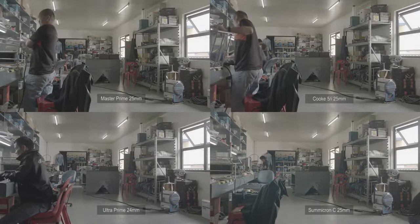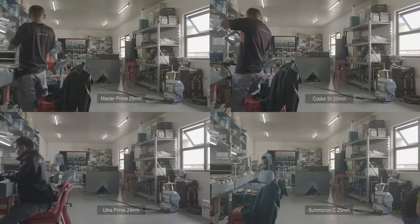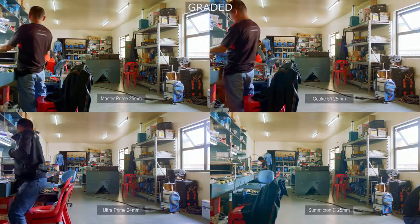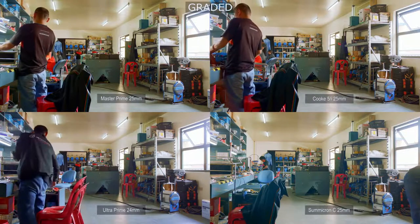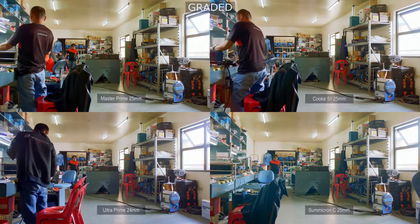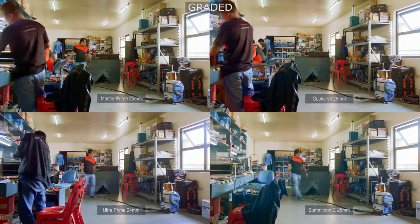Finally, all four lenses on a split screen — first on Log, then graded to Rec. 709 — so we can compare how each lens's contrast is affected by flare, how their highlights roll off, their color rendition, and their depth.